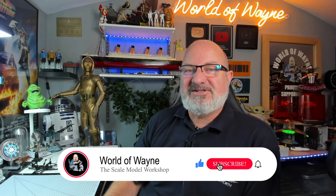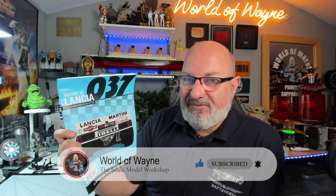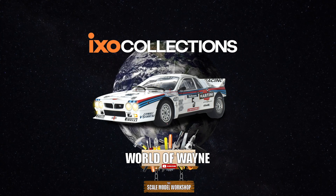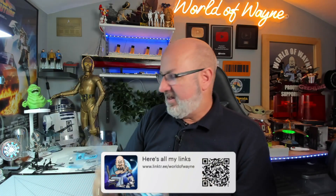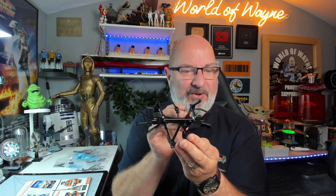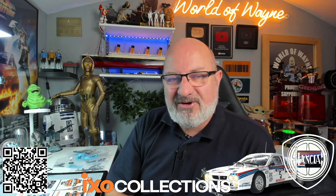Hi all, welcome to my channel. Today we're doing pack three of the IXO Collections release — building the Lancia 037. That means we're doing stages 9 to 12. If you want to get this for yourself, I've put a link in the video description and there's also a QR code on screen. You can get this all the way from pack one, but without further ado, let's get cracking.